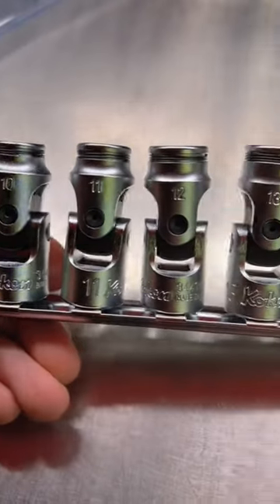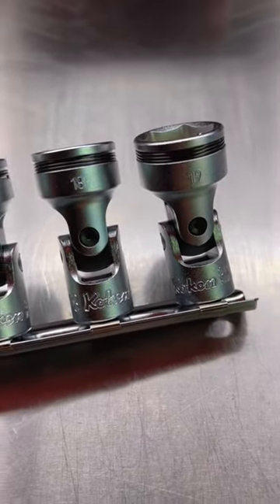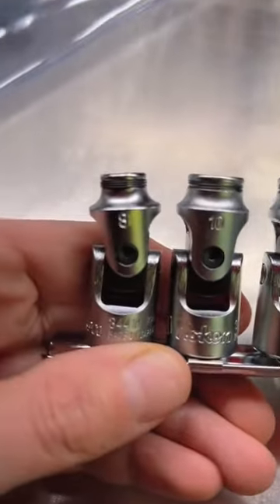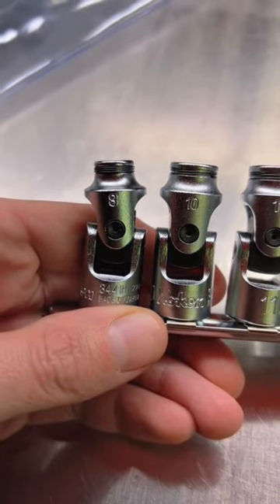This set is brand new and exclusive to Koken USA. You don't get it this way in Japan as they skip sizes. Now this one does skip nine millimeter, but I've never had to use a nine in my life.